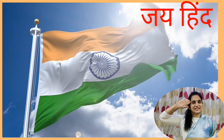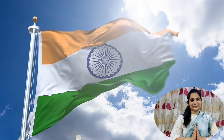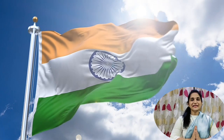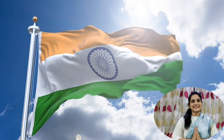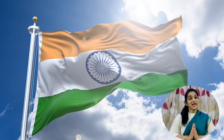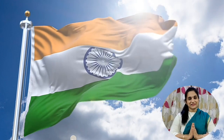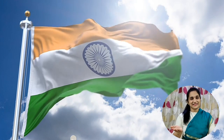Jai Hind! Jai Bharat! Namaste! On the occasion of 26th January, today we are going to do exercise with tricolor ripples. Let's start our today's exercise.